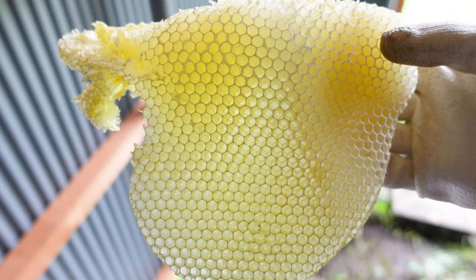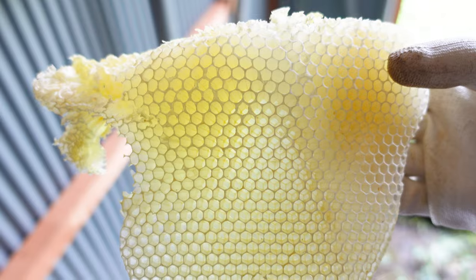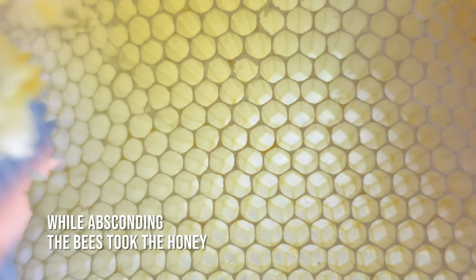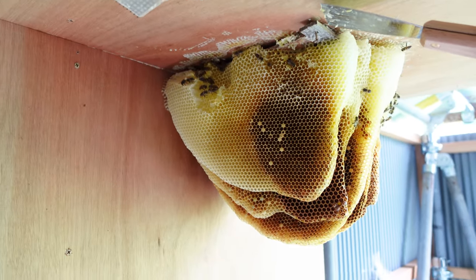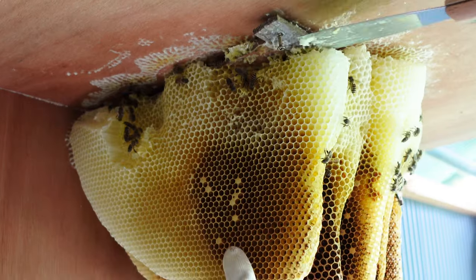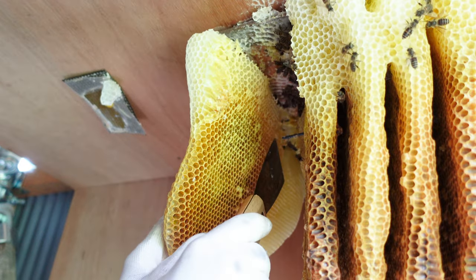It's very beautiful and all the cells are currently empty. It contained honey before, but the bees took the honey when they absconded. Since it's a bit difficult to see if the next comb is also attached to the ceiling, Mayu will remove this section of comb as well with the scraper.